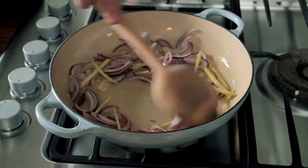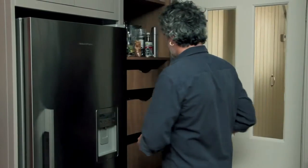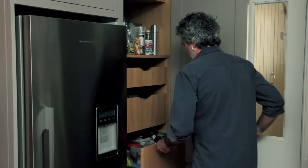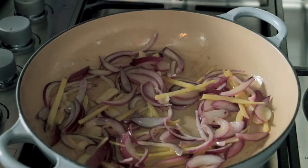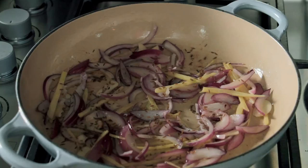I think some cumin might be quite nice in there — just put cumin seeds in whole. And coriander seeds have got a beautiful flavour but they're quite large, so it's always good to pound them up a little bit first. Put them in.